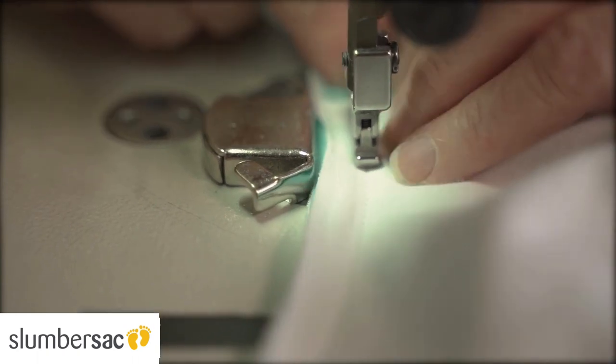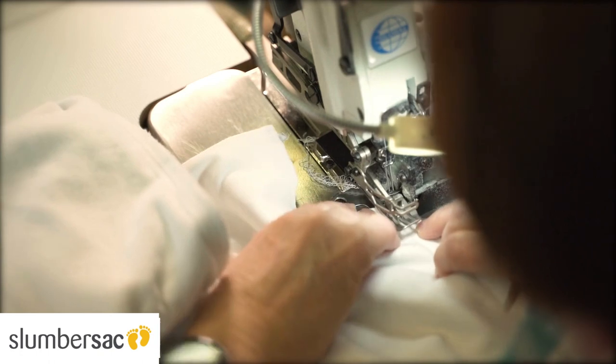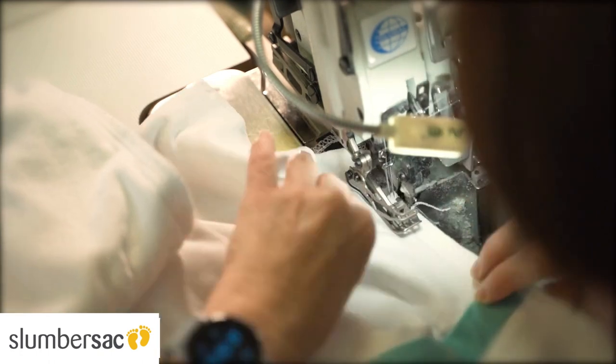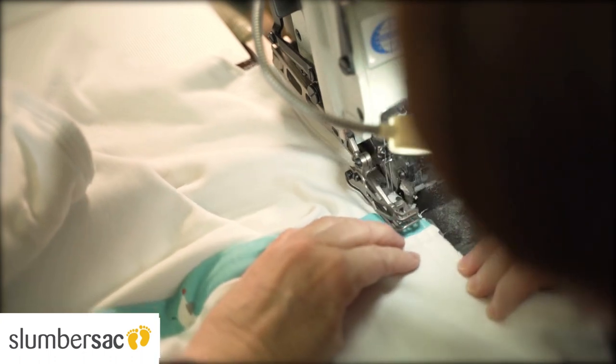Then turn the sleeping bag inside out and close the leg seam with a one centimeter seam and trim the seam edge. Here we do this with our overlock machine — you can do this at home with the zigzag stitch on your sewing machine.